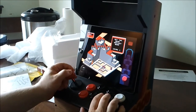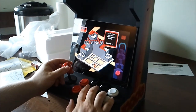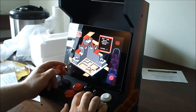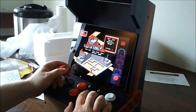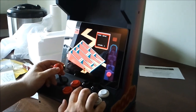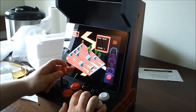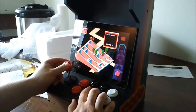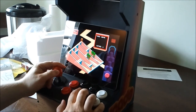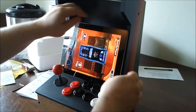It's working. This game is a little bit harder than I remember because the arcade version was a trackball game. Let's give something else a quick try.